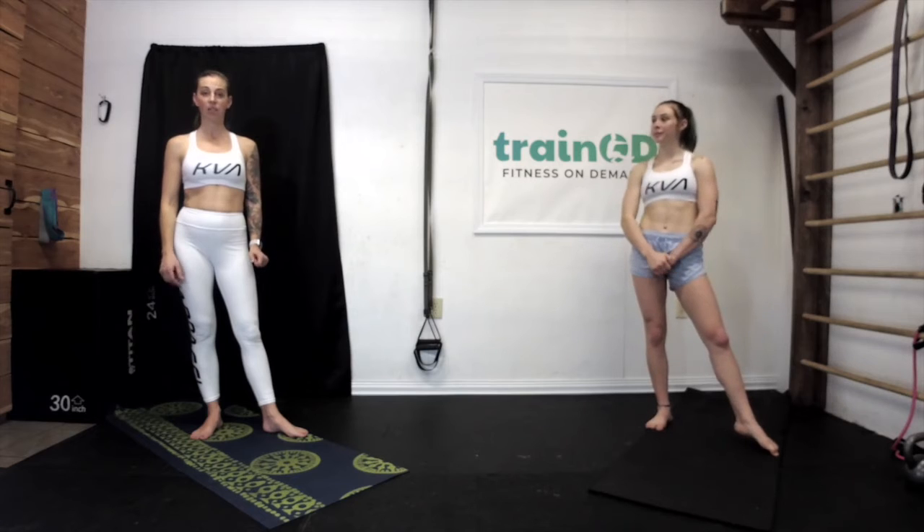Hey, welcome back to Train OD. This is our Bikini Boot Camp session and we are glad that you're here to join us. I am Carrie and this is Aspen. Today we are doing a high-intensity session — it's going to be very fast-paced, so during the breaks if you need a little bit more time, pause us. We have six exercises, doing 30 seconds as hard as we can of each, and 30 seconds rest.